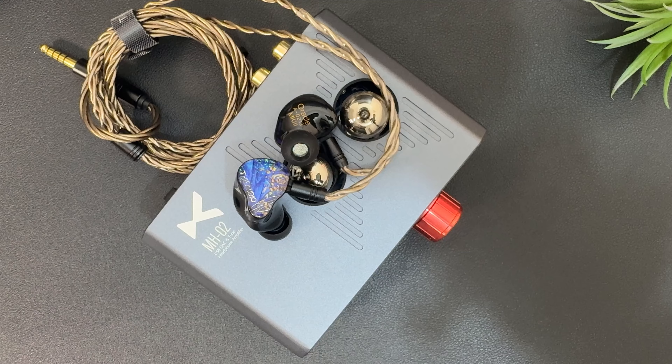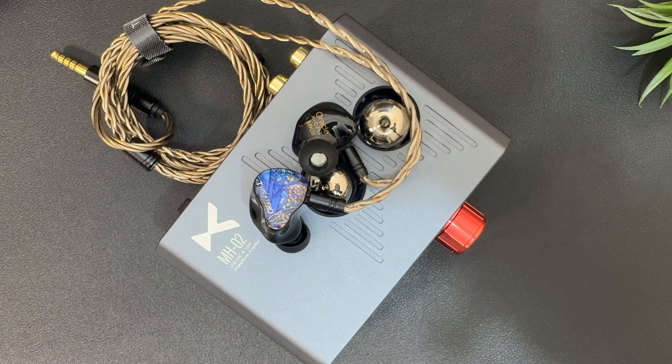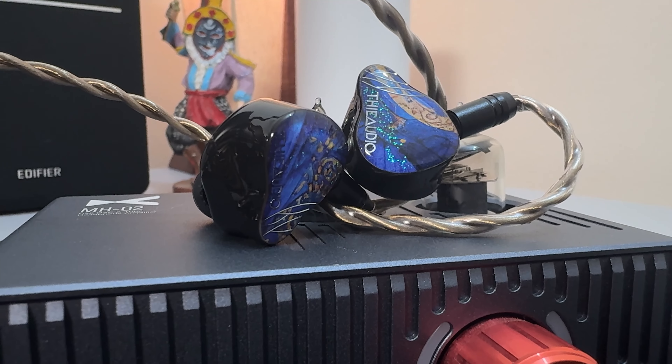The treble is very well done — well-extended, airy, and sparkly. It is never sibilant or harsh; however, it does sit on the brighter side, though in a good way, helping to balance out the otherwise bassy signature of this IEM. In terms of technicalities, Oracle Mark III is a very clean and detailed IEM — highly resolving and full of texture, carrying micro details effortlessly. Soundstage is average in size with good width and depth. Imaging is very precise, with fantastic rhythm and timing performance. Overall, it delivers a very strong technical performance for this price range.